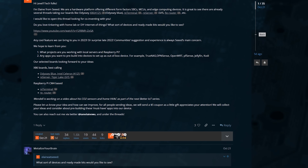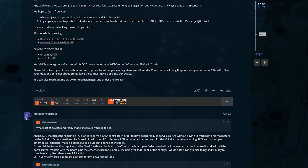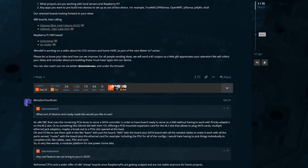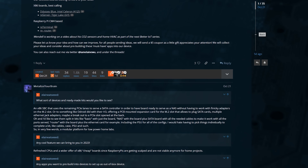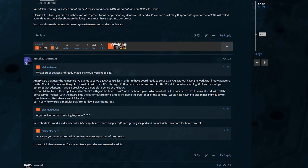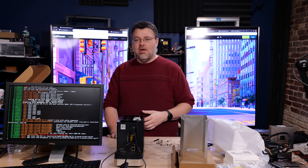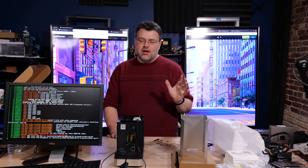Seed Studio has a little contest or coupon rebate thing going — basically asking, what do you want in a DIY build? What's your ideal setup? What are you building? What's awesome? I love how quiet this thing is. The loudest thing about it is definitely the hard drives. But what do you want to see? Check that out on the forum.